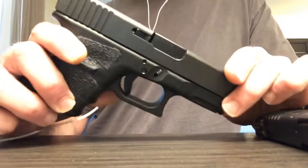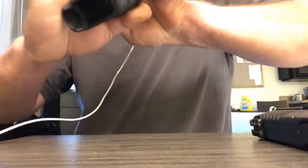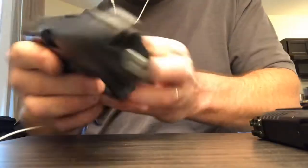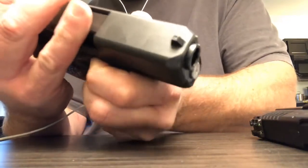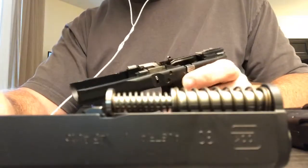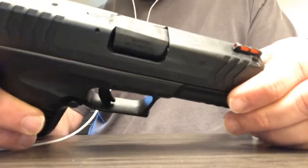First, we're going to disassemble the Glock. Check the slide, make sure it's empty, remove the magazine, and point it in a safe direction. Pull the trigger. You'll see a little lever on each side — you take the slide back just a tad, pull both little levers straight down, and that completes the disassembly for the Glock.